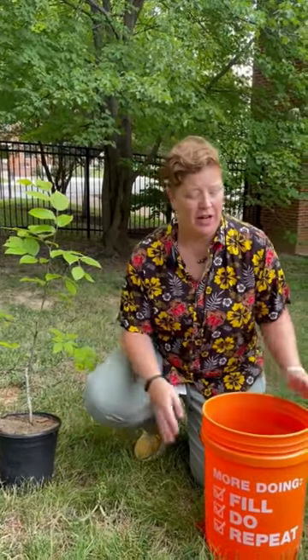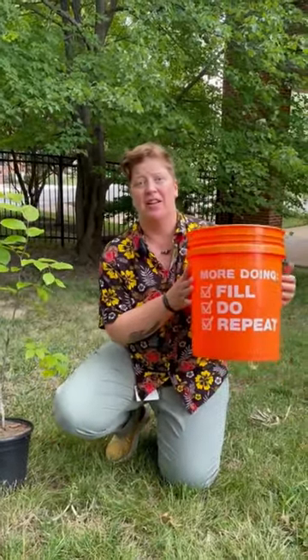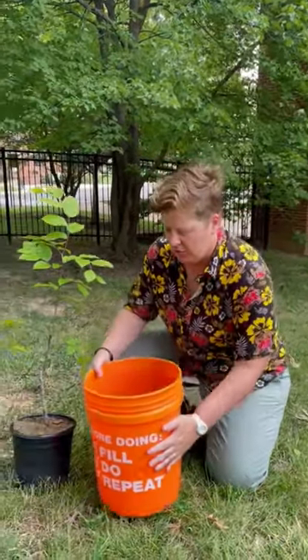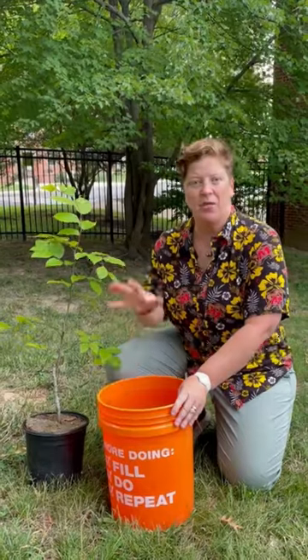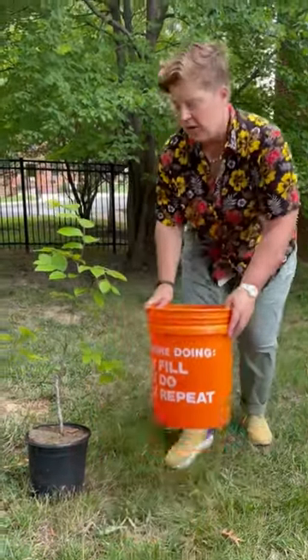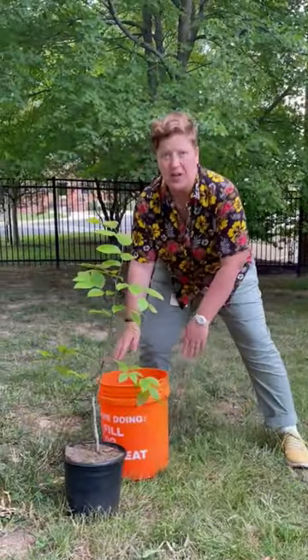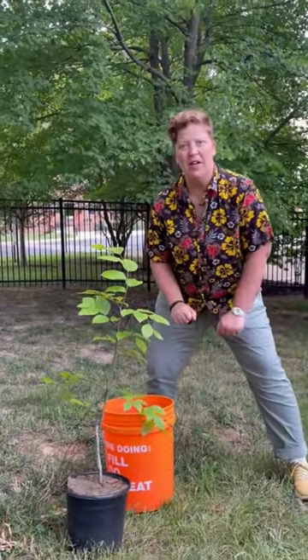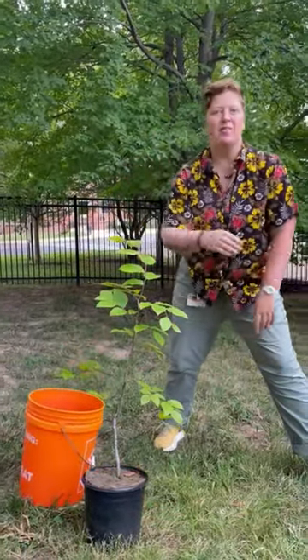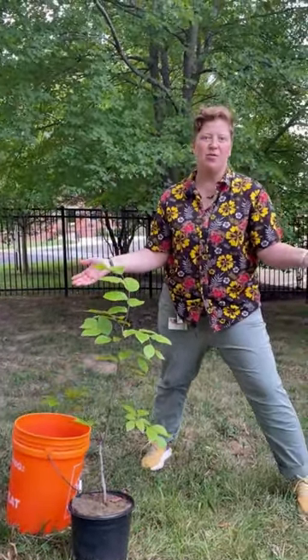One of the ways that you can keep track of how much you're watering is with a simple five gallon bucket. You drill some holes in the bottom and you set it next to the tree. You fill it up with water and once that water is drained out, you move it to a different location around the tree. You fill that up with water and once that's drained out you keep moving it around the tree five times, and then you've got your 25 gallons of water for the week.